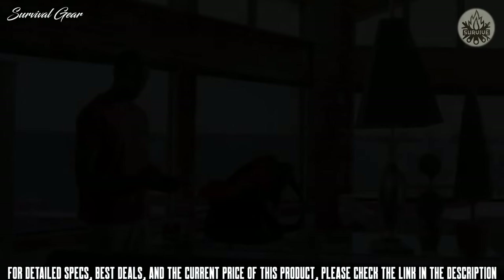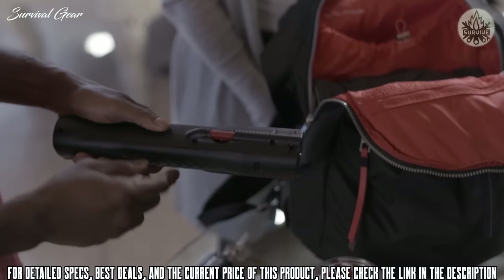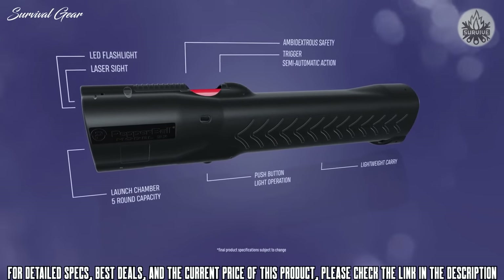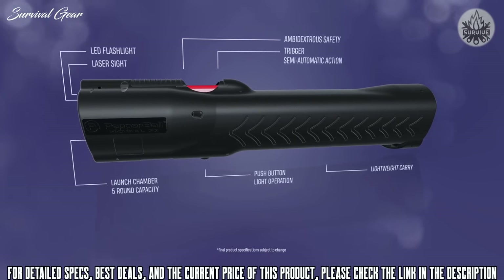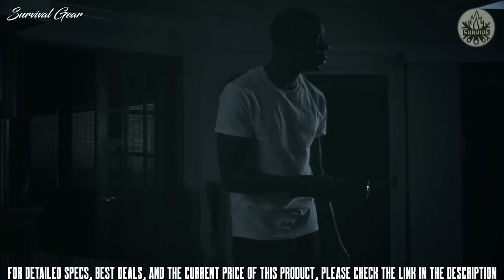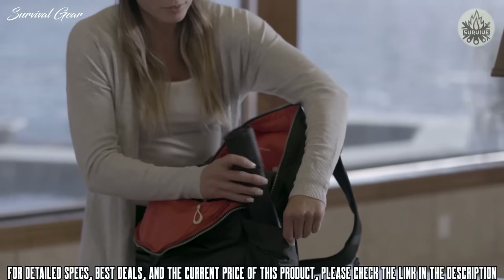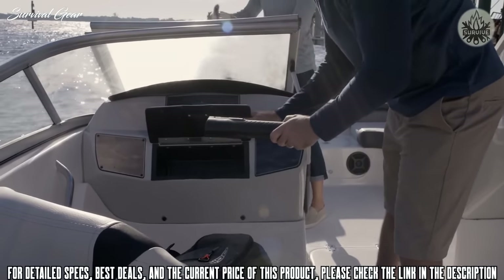The irritant within a pepper ball is so effective it does not require a direct hit — shooting at the ground close to a target is often enough to diffuse a threat. Operating LifeLight is easy and accurate thanks to the safety switch and built-in laser sight. Powered by a replaceable CO2 cartridge, LifeLight holds up to five pepper balls and can be fired in sequence with no cocking required. Conveniently store it in your backpack, glove compartment, or toolbox.